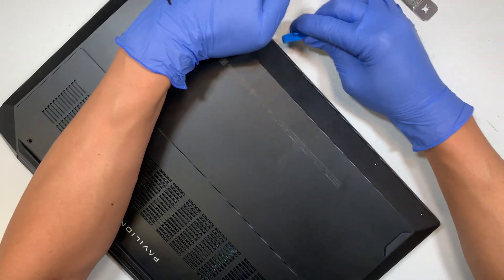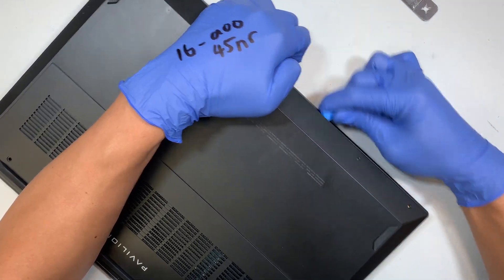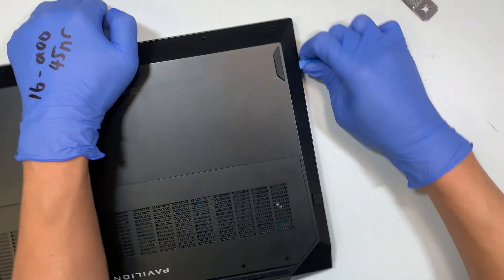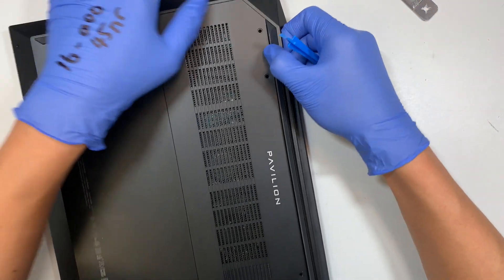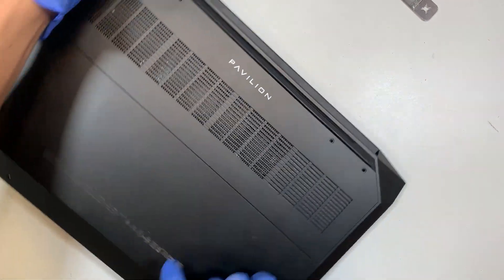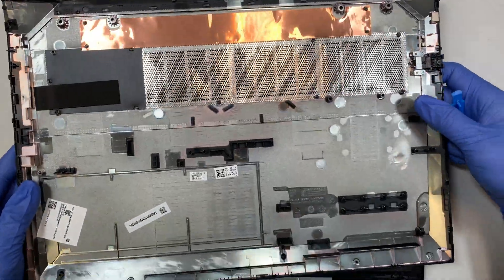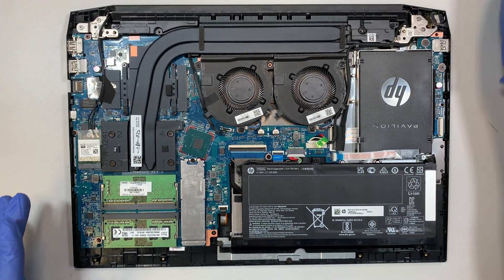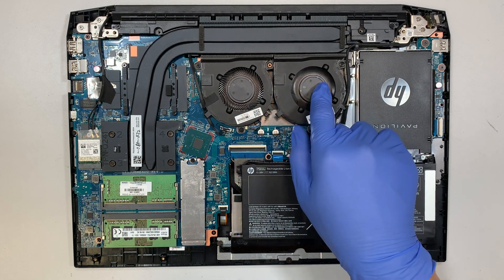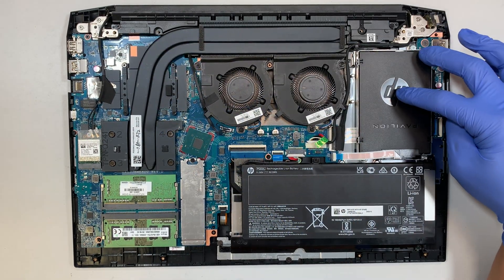Right now I'm using a plastic prying tool and I'm trying to pry open the back cover. Try not to stick it too deep because you do not want to damage the motherboard. Once you remove the screws, you can just pop open the back cover. Here you can see that the CPU fan is here, along with the graphics card. The CPU and graphics card share the same heatsink.